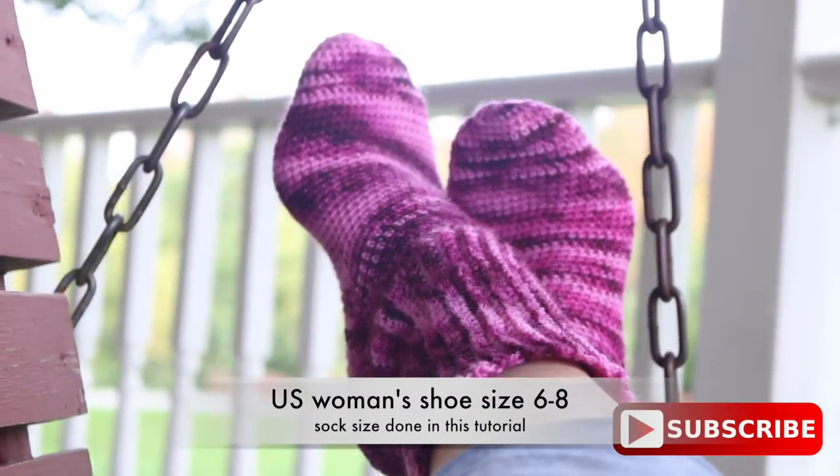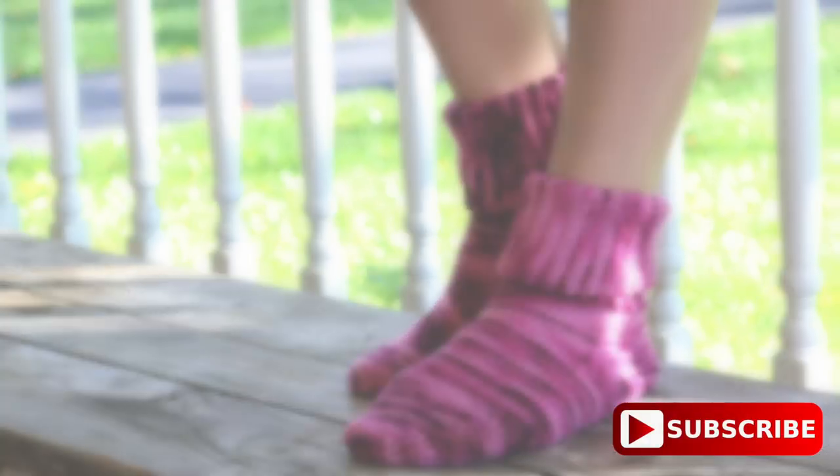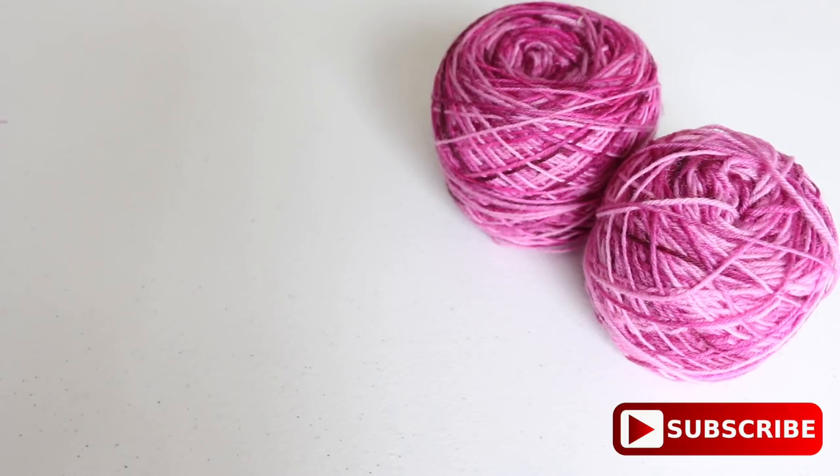In this tutorial I'm going to show you how I crochet these colorful socks. Thank you for liking, sharing, commenting, and subscribing. Now let's get started. There will be more information in the description box below.